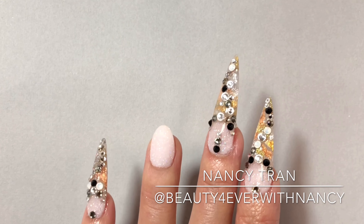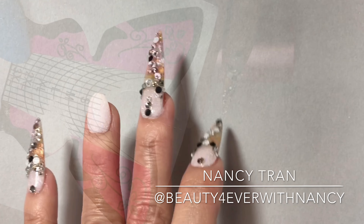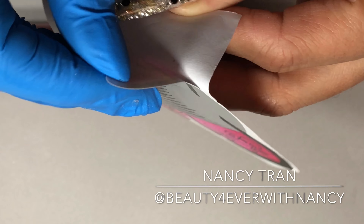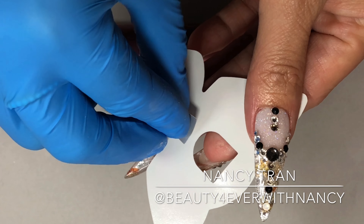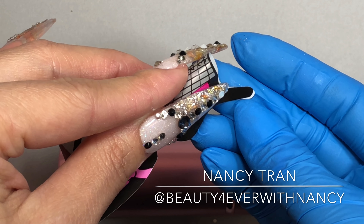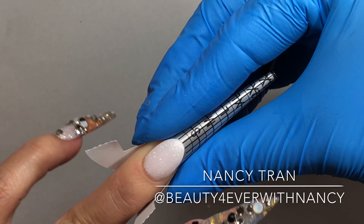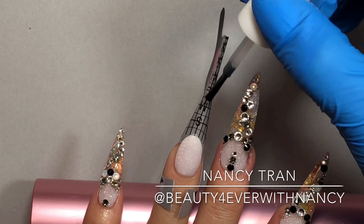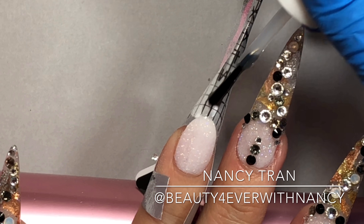I'm taking off the thumb form, and on my pointer finger you can see the design after I'm done — it's beautiful. Now let's go to the ring finger. First you want to place the form on the ring finger, making sure you align the form correctly so that when you're sculpting, the powder and liquid won't go all over the place. Apply gel base number two and then sprinkle one layer of the powder.